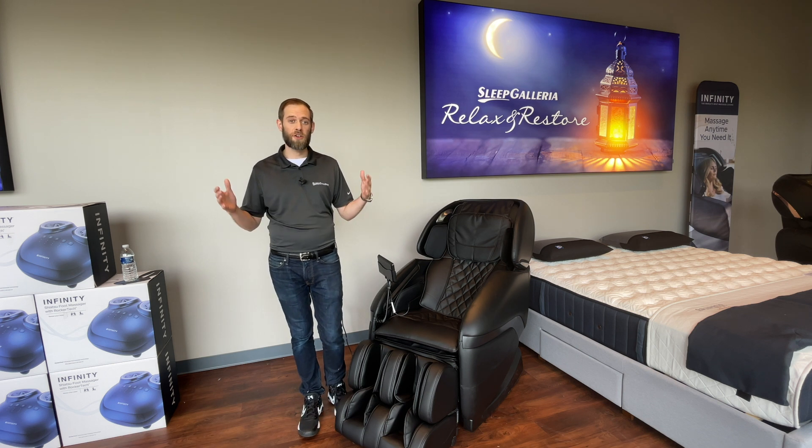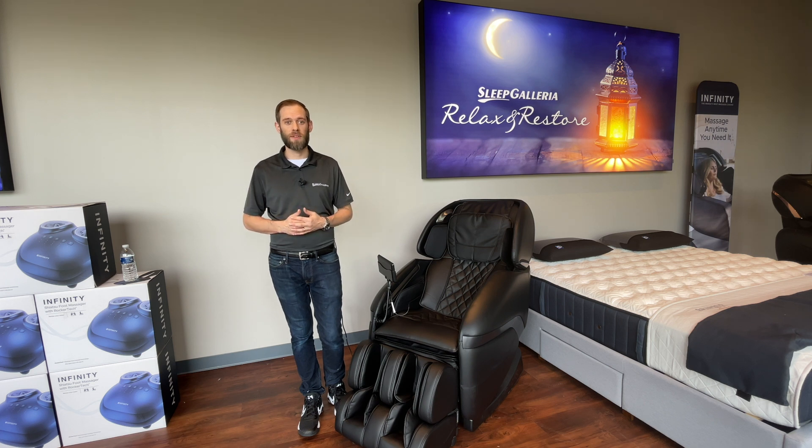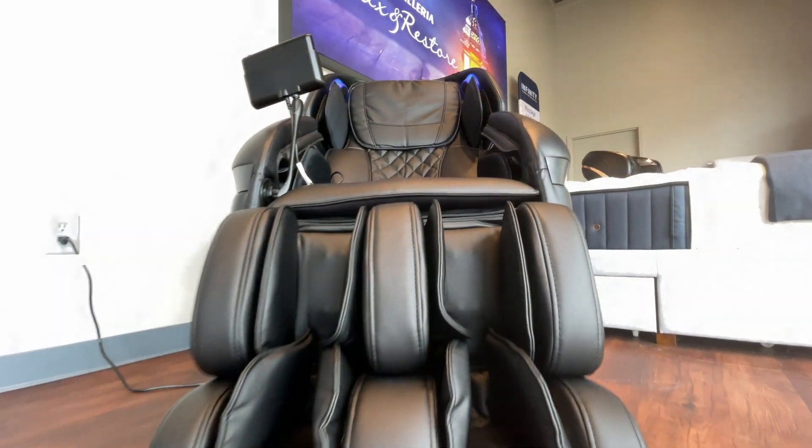The Active L combines humanistic smooth massage motors with the comfort of air compression, heat, zero gravity, foot rollers, a Bluetooth sound system, and color light therapy. The Active L+ has everything you need and more. So let's take a look at the Ogawa Active L.